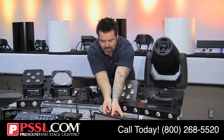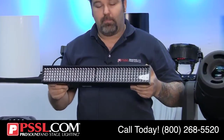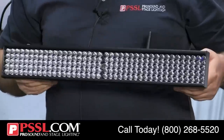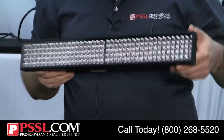Also from Chauvet, very similar, is the Freedom Strip Mini RGBA — a more affordable option with 10-millimeter LEDs. Again, this is wireless DMX and has a rechargeable battery.